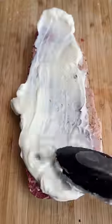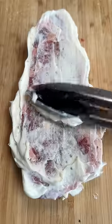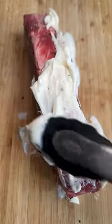How much mayo? I'm not quite sure. I think I put too much mayo, like always. I made sure to get the sides as well.